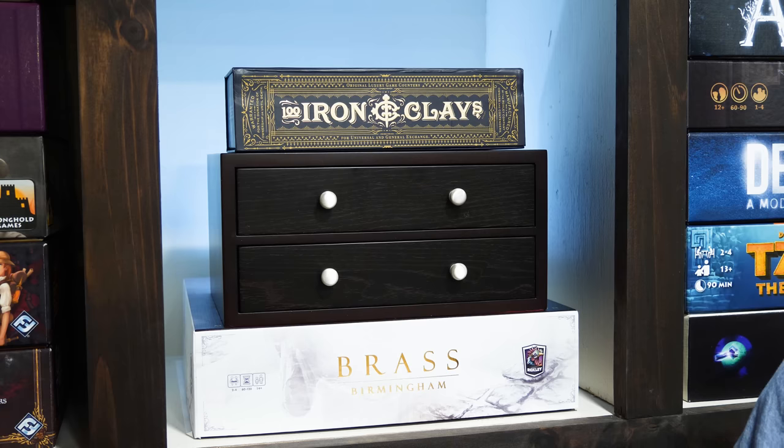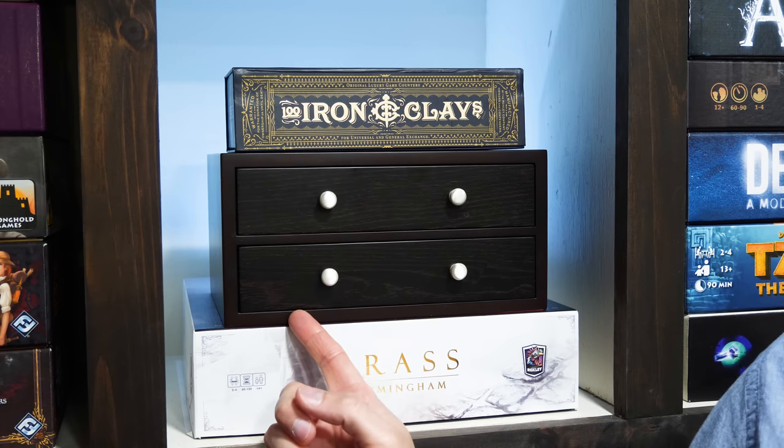Hi, and welcome to Watch It Played. My name is Rodney Smith and in this video I'm going to talk to you about the Iron Clays and Wooden Chest from Roxley Games. Just know this product was sent to me for the purposes of this video and I charge a fee for previews like this. So if you have concerns about possible biases on my part, please keep that in mind. But hopefully, if I've done my job correctly, by the end of this video you'll be able to make up your own mind about what you think of these.